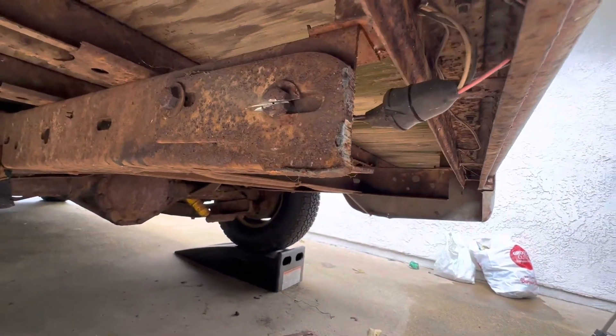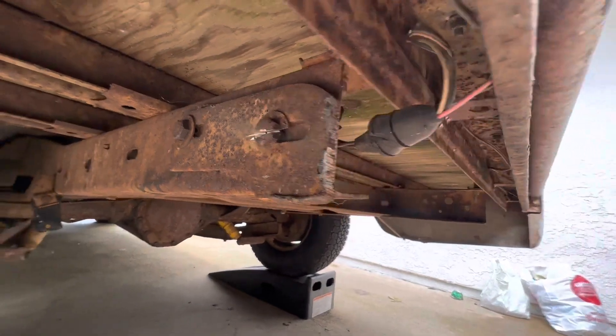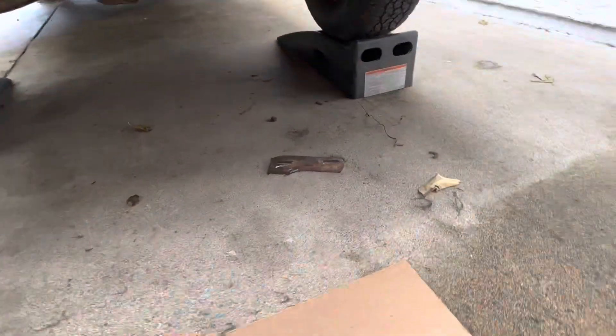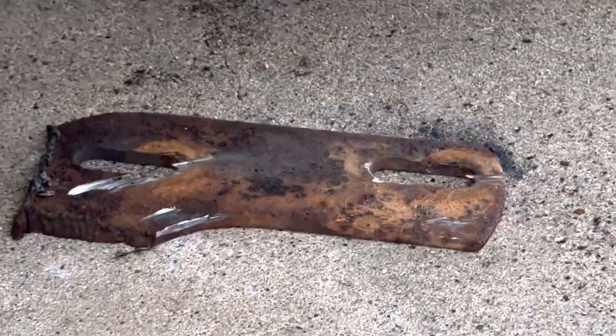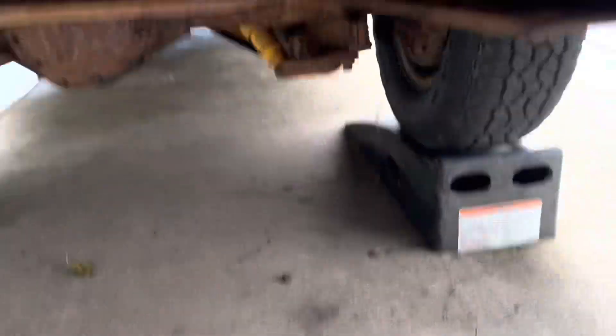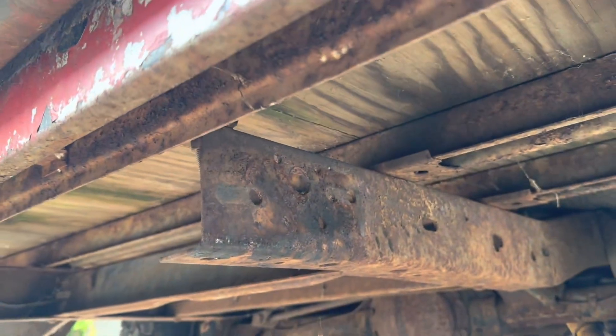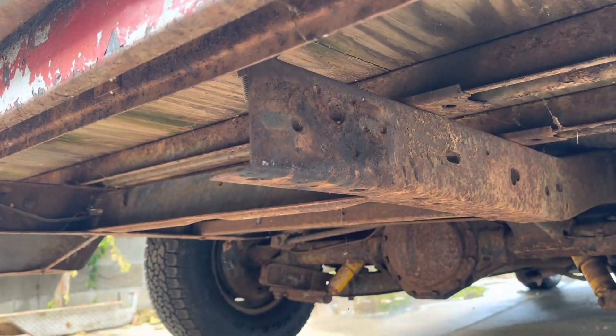And I'm even less able to get these rusty bolts off, so I gotta cut through them. You can see that bracket there. I'll clean up this surface a little bit, might spray paint with some rust protective paint.